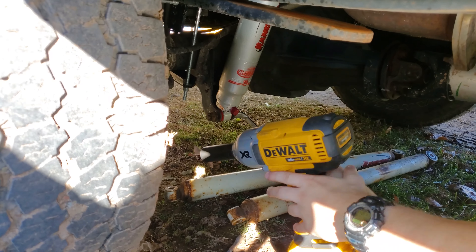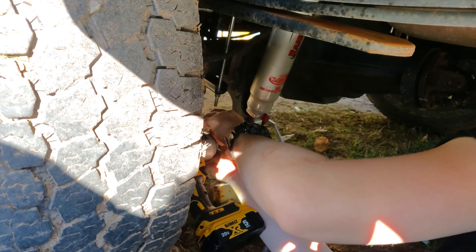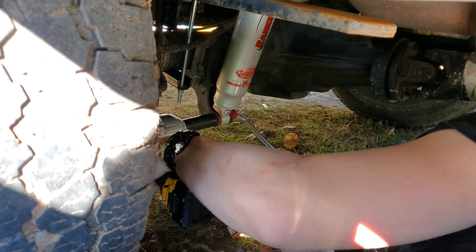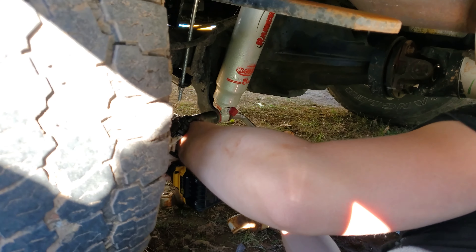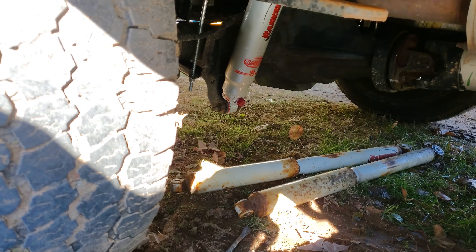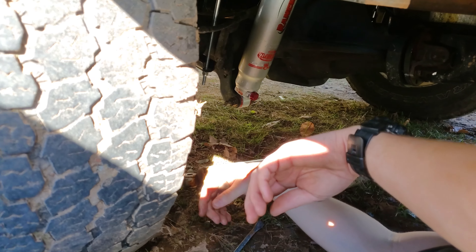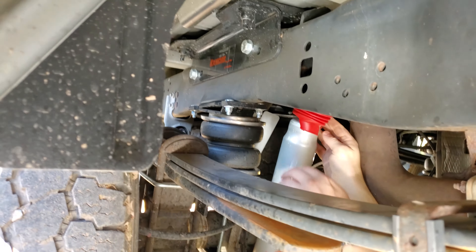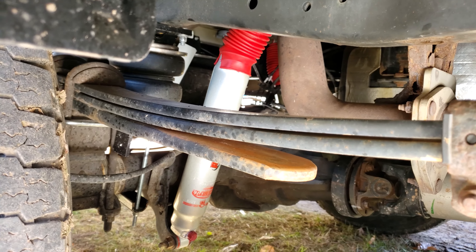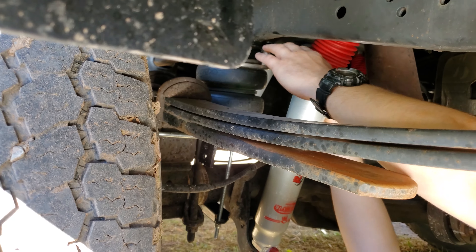He's just tightening up the last nut on the bottom of the second shock. We'll put the zip tie on the boot and we'll be all done. You want to turn that knob one click to the right — one click clockwise. That'll be on six, like the other one. That's where we're going to set them. Now we're going to pull that boot down over the body of it, and then use the zip tie to secure it. And we're all done with this job.